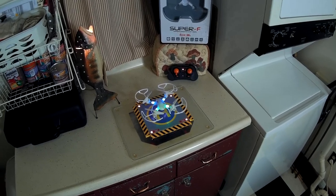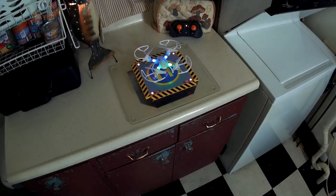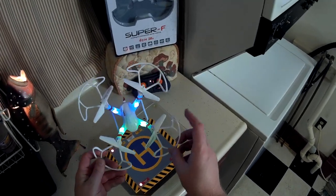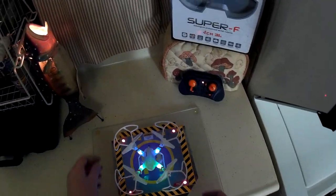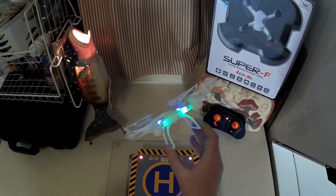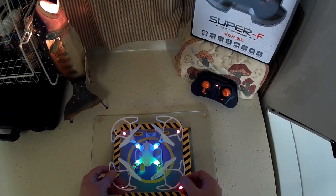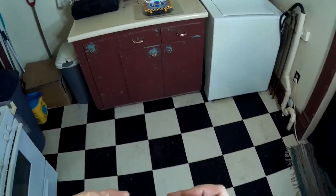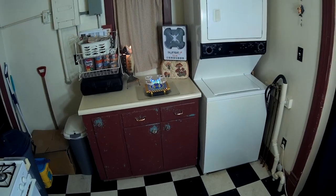All right, this is the flight review of the Mold King Super F — a little micro quad with the gear driven big props, kind of like the Syma X11. We've got nice bright green LEDs in the front and blue in the back that kind of glow through the white body. Pretty nice. This thing flies really good — let's start out on low rates.